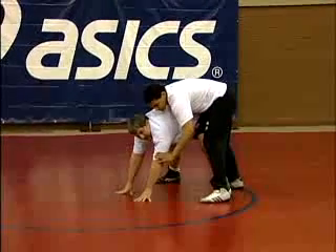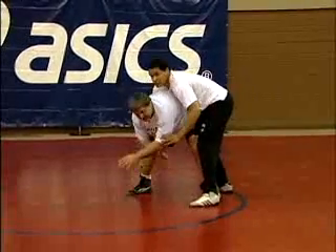And, you know, here's where it just becomes trying to get your legs underneath you.